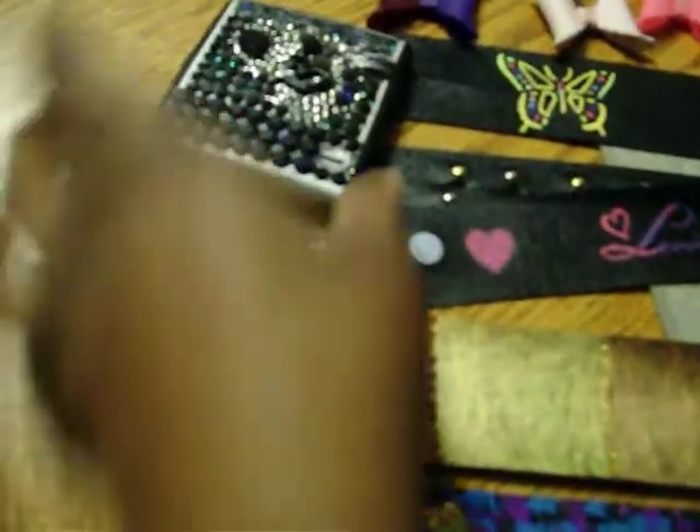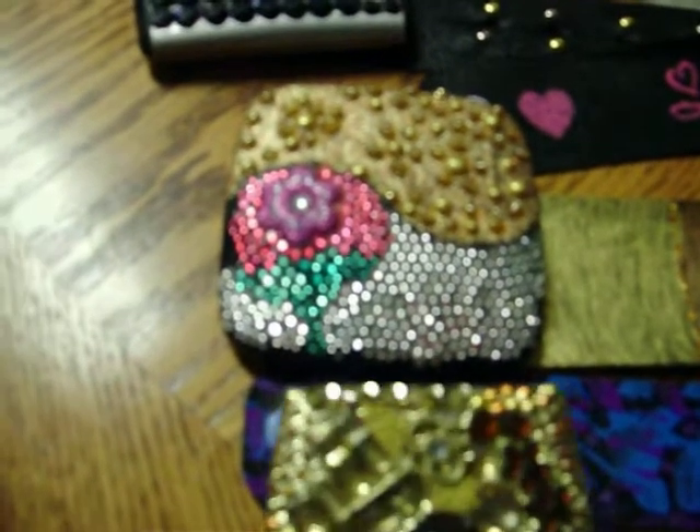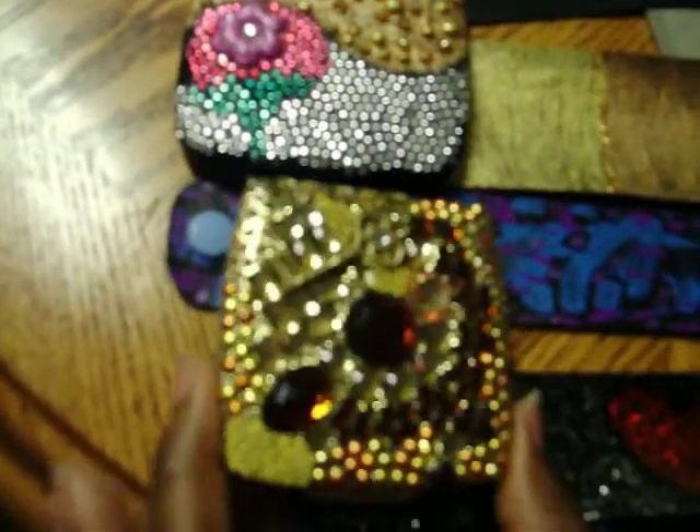And then we have my attempt at deco-dent, and I'm so loving it. I really don't do the white stuff — it doesn't seem girly enough for me, but this is what I do. I took my mirrors and I deco-dent them.